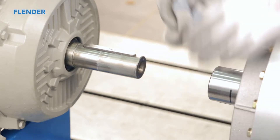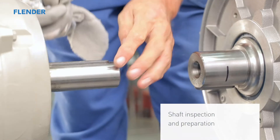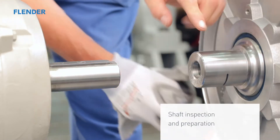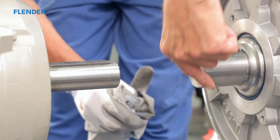Before starting the assembly process, make sure the shafts are clean and free of any debris. Damages on the shafts and key will prevent the proper mounting of the coupling. Make certain that all surfaces and edges are smooth and properly prepared for the assembly.